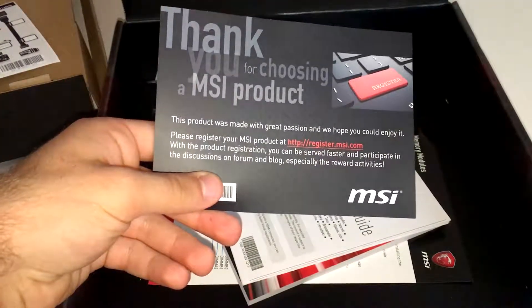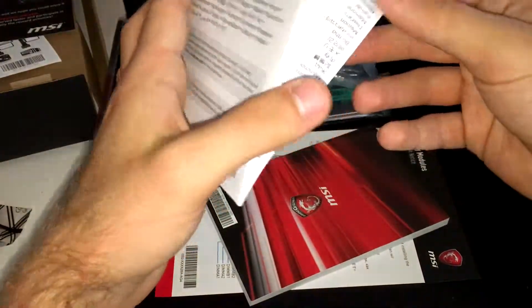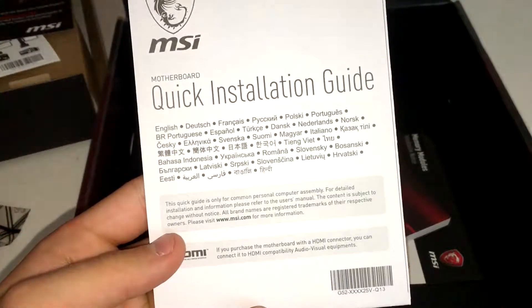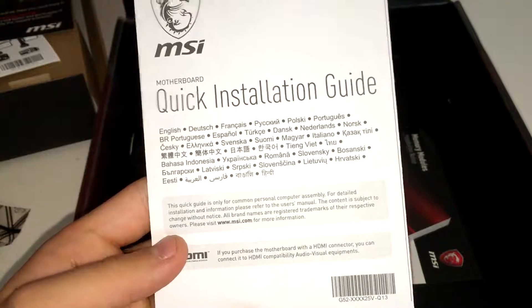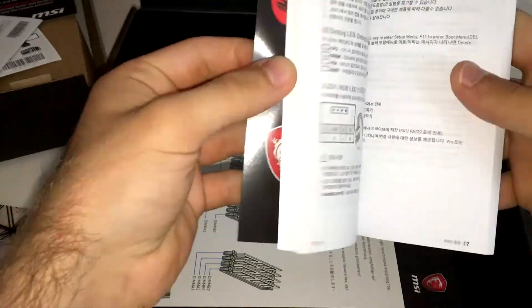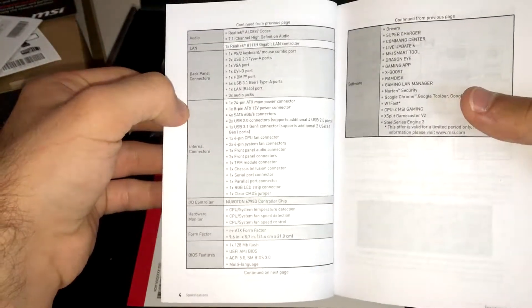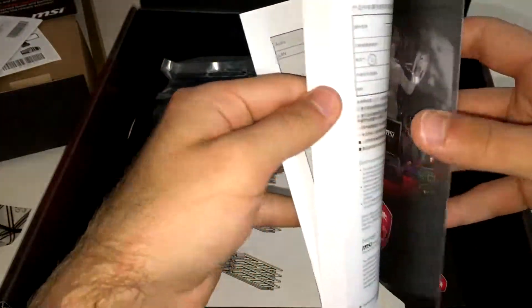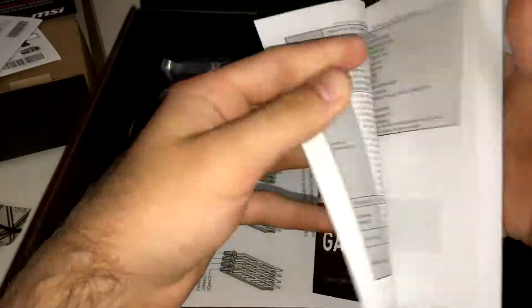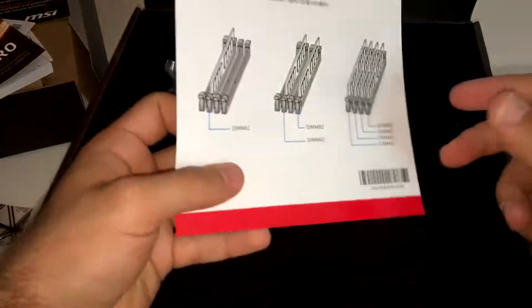There's a registration and warranty card if you want to register your product. There's also a quick installation guide that covers information in different languages — most people should be able to read it. It tells you the features and how to install and put things together, which is helpful if you're new to building computers.